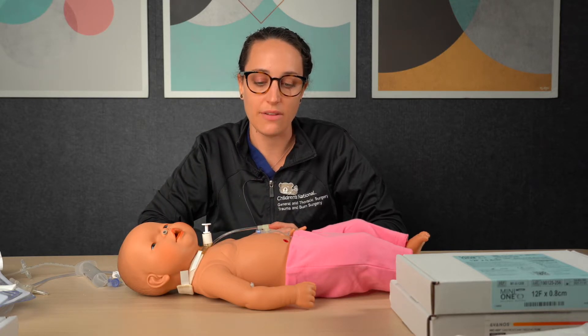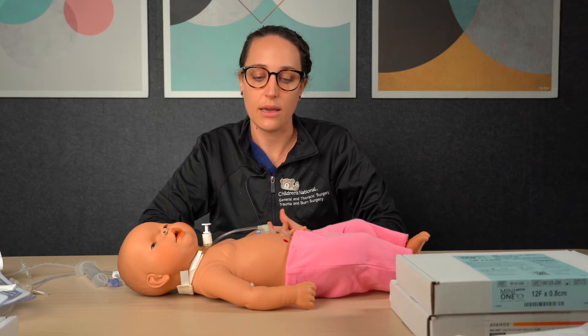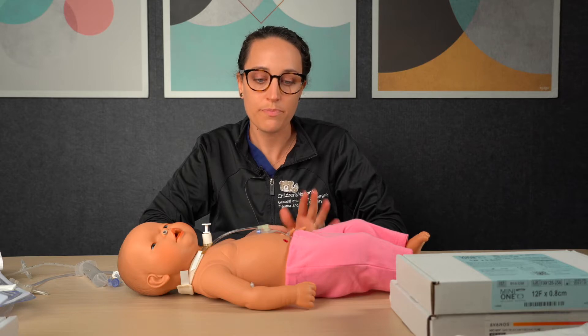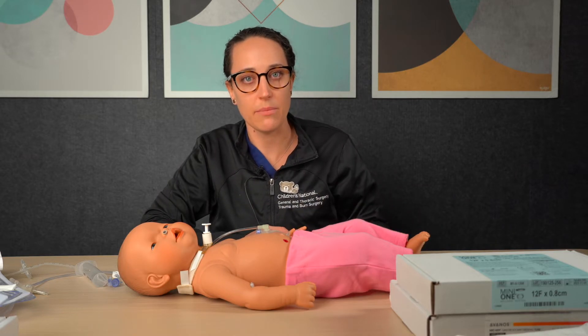The other finding after a G-tube is placed is that oftentimes there can be a little bit of drainage from the G-tube. This is completely normal, and it's the reason that we recommend a barrier dressing.